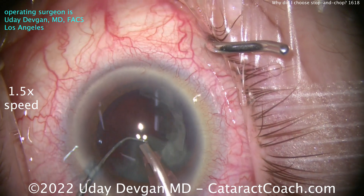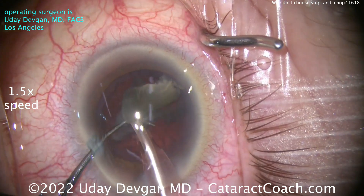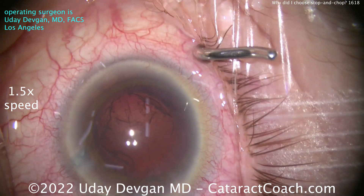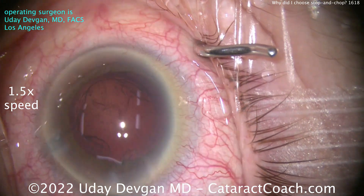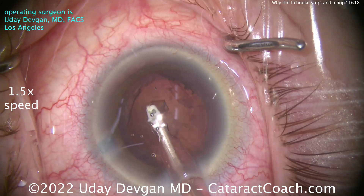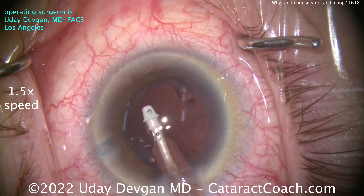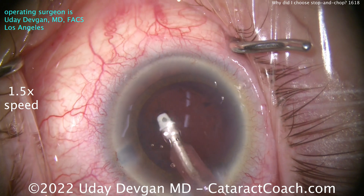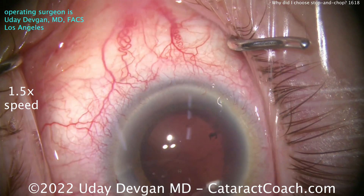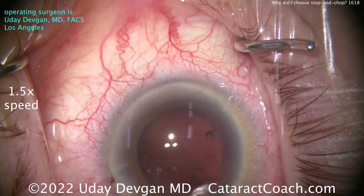I love phaco chop — I think it's my go-to, my fastball, used in almost every case. But there are cases like this where you want to be able to do other techniques, like a stop-and-chop technique. When I was teaching residents, I would always tell them: learn all the techniques, and then you can tailor what you deliver to the patient based on that patient's anatomy and the clinical situation. It's better to have more tools in your toolbox than fewer. I want to be adept at performing all different types of nucleofractis techniques. In this case, I just thought a better option would be stop-and-chop.